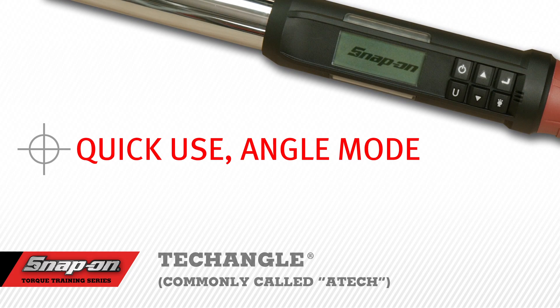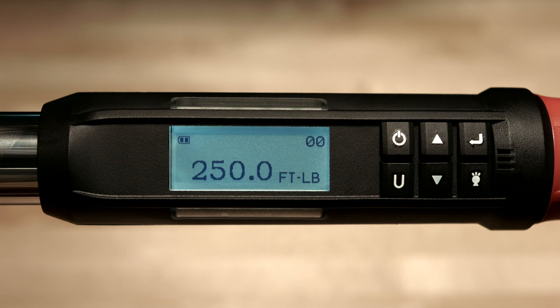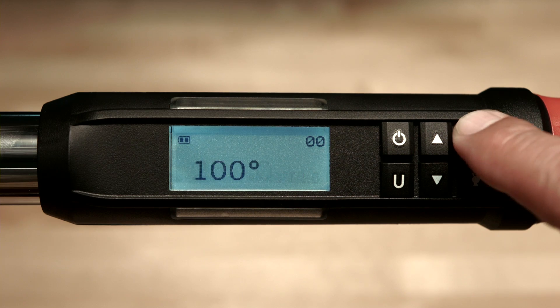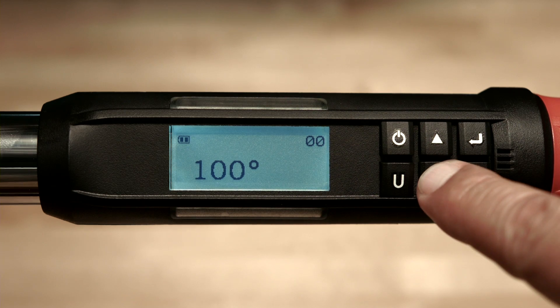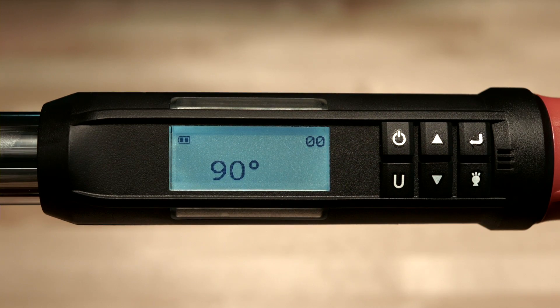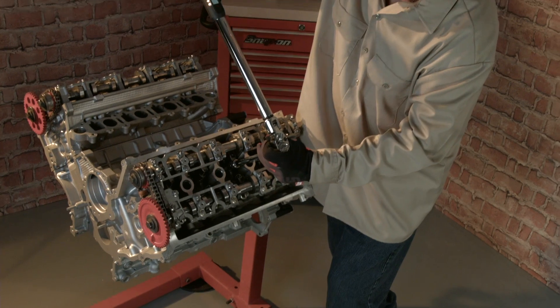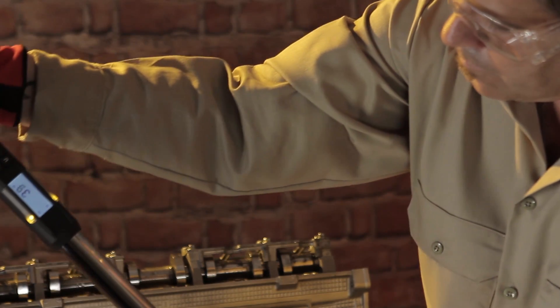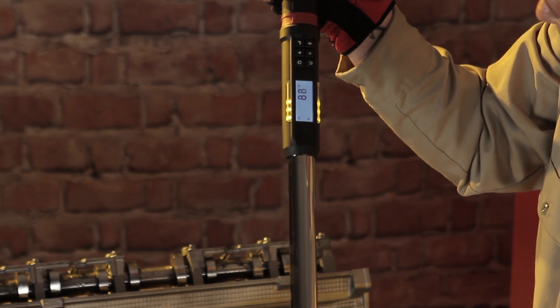Quick Use Angle Mode. If the wrench is in torque mode, select angle mode by pushing the enter button until the angle mode is displayed. Use the up or down arrows to select the desired angle value. For this demonstration, we're going to use 90 degrees of angle rotation. Apply angle in a smooth, steady pull — do not jerk the wrench. The angle function performs best when the tool is turned at a rate of 6 seconds per 180 degrees of rotation.